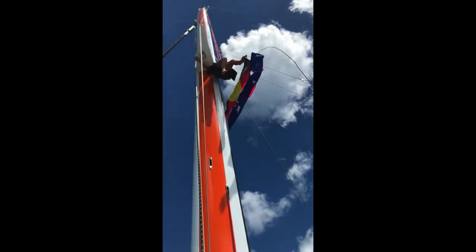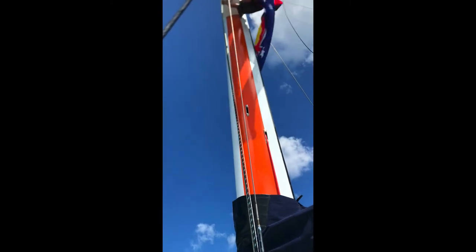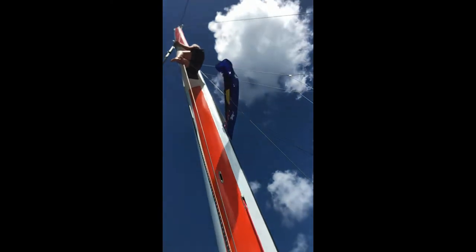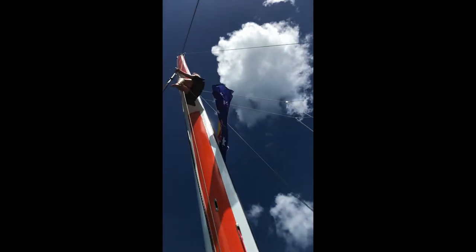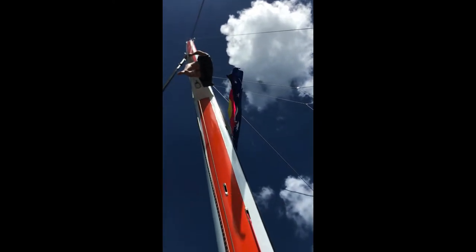Hold on tight, good, yep. Ok there, foot, foot. You alright? You got it? Yep. Hold on to it tight, pull it through a bit more.